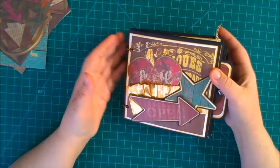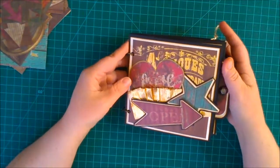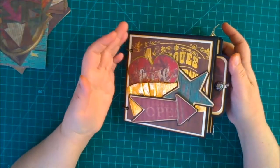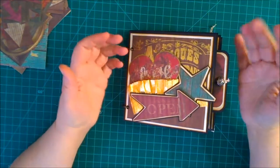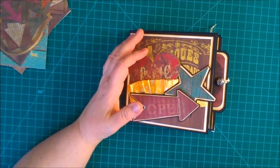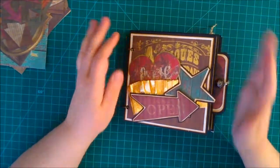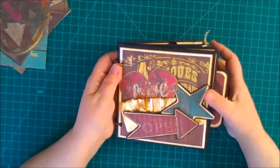My thought behind this album is that my mom and I went to a quilt show — it's been many years ago in Akron, Ohio — and I wanted an album to showcase some of the beautiful quilts we saw. Quilts to me are vintagey; I know there are a lot of modern ones that are gorgeous, but quilts just remind me of old-timey things you might find at a flea market or a yard sale. That's basically what inspired this album.